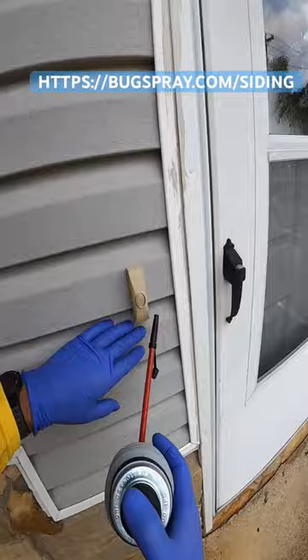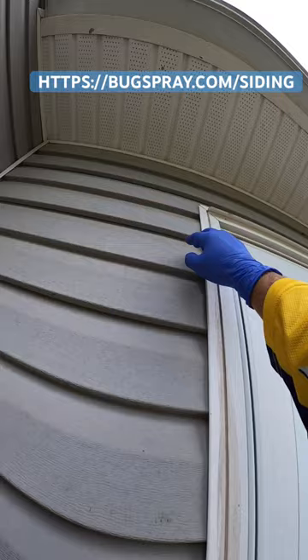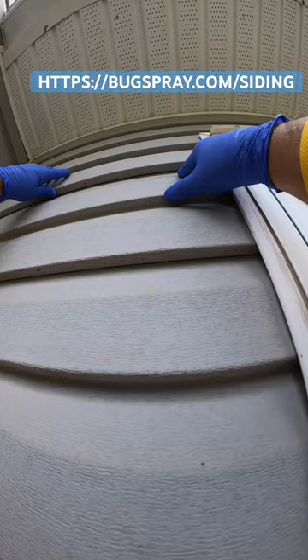Reach as high as possible, and ideally drilling small holes every 2 feet at the top row and injecting the dust will make this treatment very effective. Visit Bugspray.com/siding for more information. I'm Jay and that's my tip of the day.